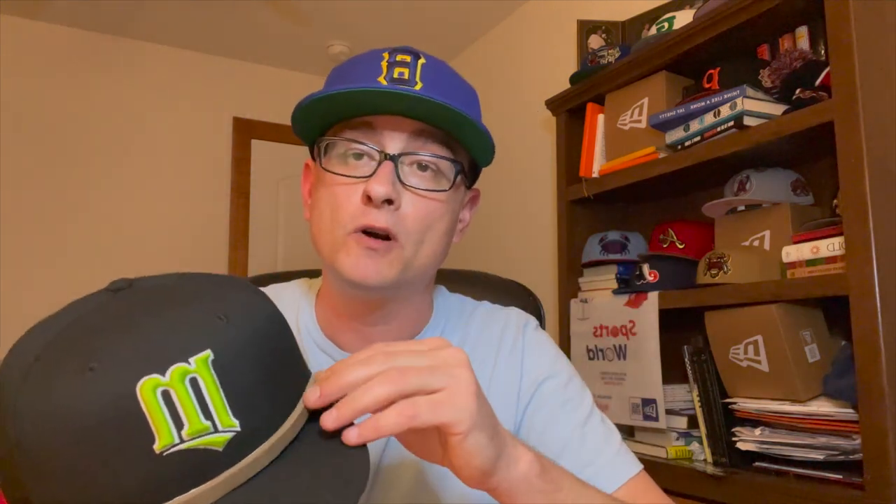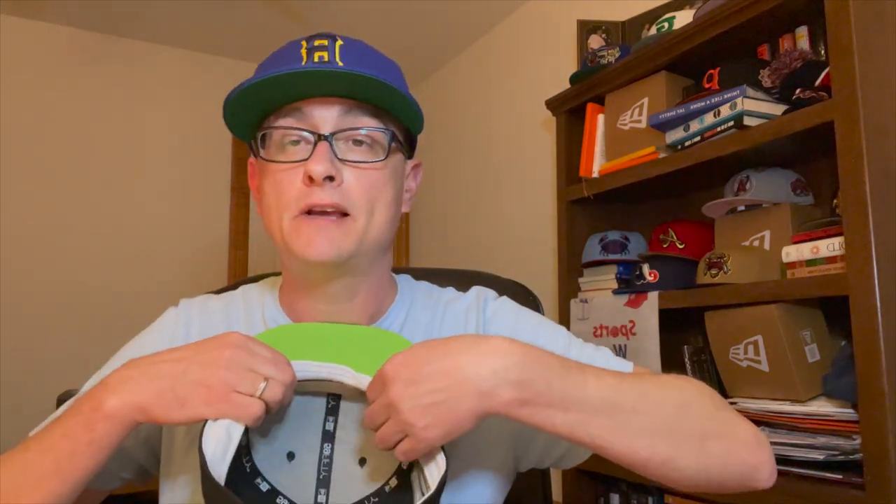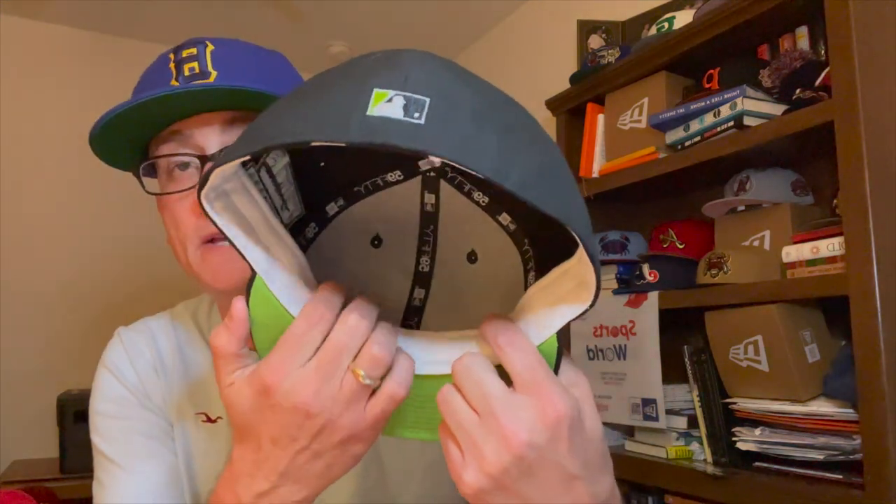Basically, what you want to do — let me switch hats so I can show you — is cut off a strip about the size of the visor. If your hat's really loose, cut off a little bit more; if it's just a little loose, cut off a little bit less. Take the hat, flip the sweatband inside out, and place the foam strip right where the visor meets the crown, right behind the buckram. I like to put it behind the buckram because it doesn't create a bulge when you're wearing the hat — if you put it in the back or on the sides it could stick out a little bit.